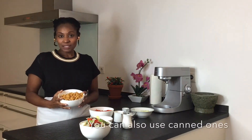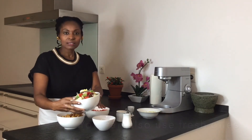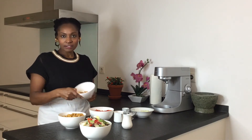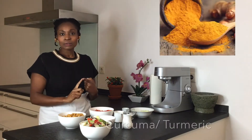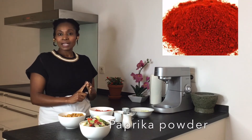The ingredients that we are going to need are chickpeas — mine are frozen — a mixture of vegetables — mine are also frozen — and some spices to enhance the flavor. I have kukuma, cayenne pepper, some chili flakes, paprika powder, and curry powder, which goes very well with coconut milk.